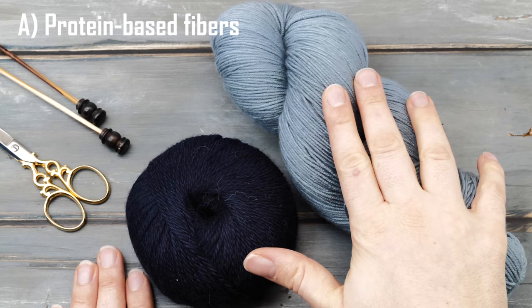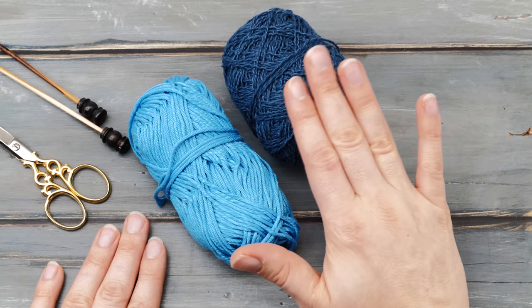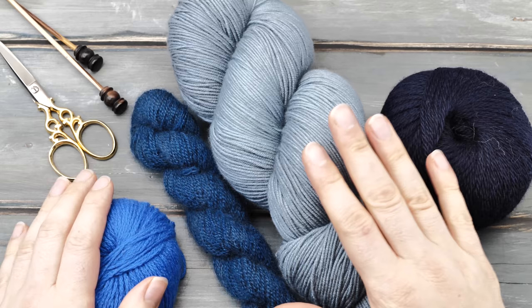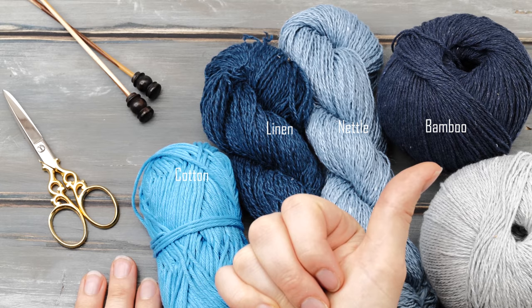As knitters, we have three general kinds of yarn available to us. First, protein-based fibers like sheep wool or alpaca that have been obtained by shearing animals. Then plant-based fibers such as cotton or linen that have been harvested or extracted from plants. And of course, artificial purely man-made fibers such as nylon or acrylic. Protein-based fibers are typically very warm, breathable, very soft, quite stretchy, but they will also felt and pill and are not machine washable.